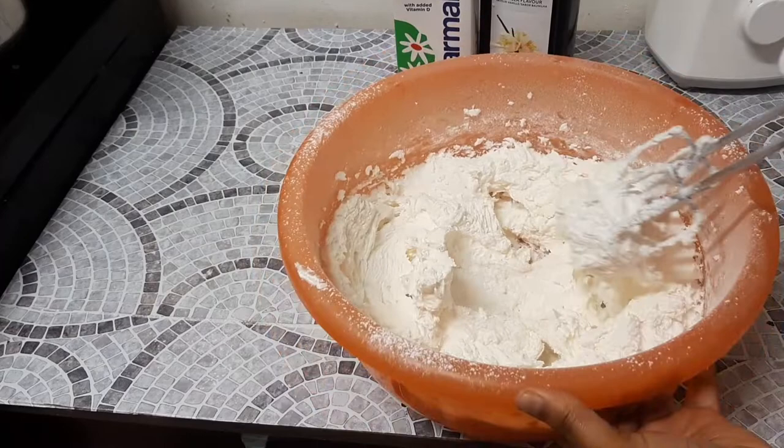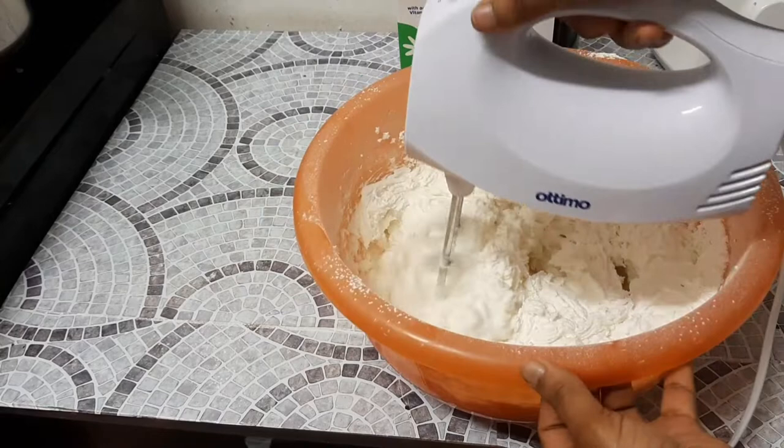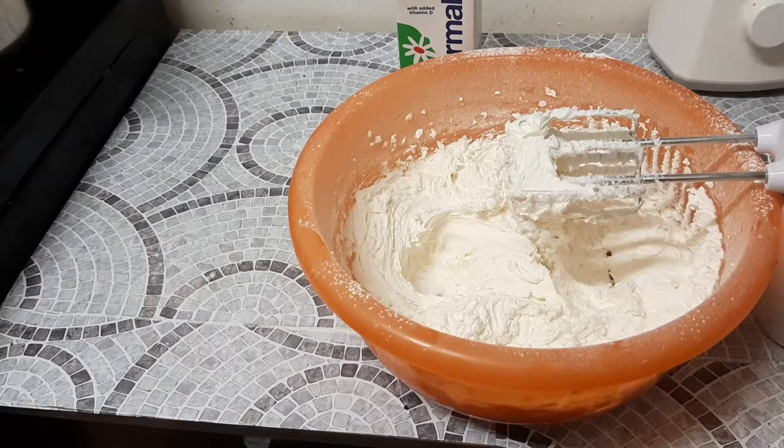This is how our buttercream looks right now — as you can see it's not as soft; it's a bit hard. If you were to pipe this on cupcakes it wouldn't pipe well, so you have to continue mixing and add in your liquids at this point.